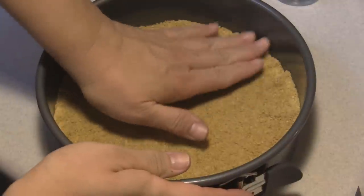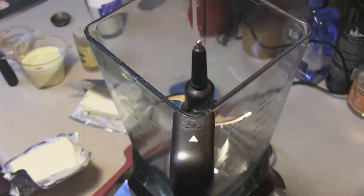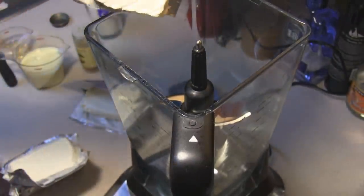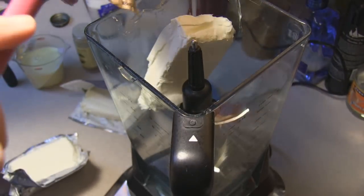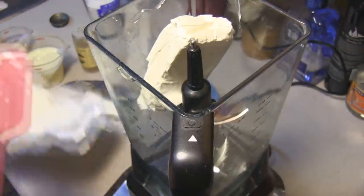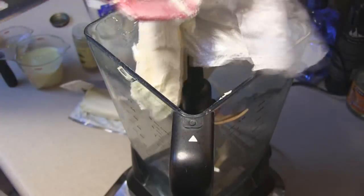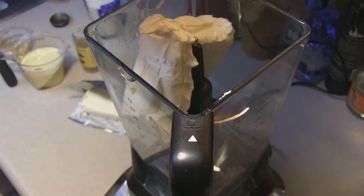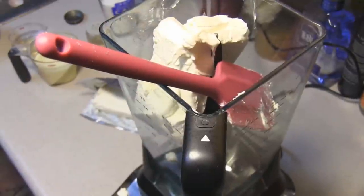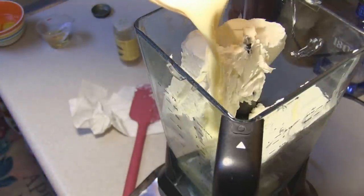It shouldn't take too long because it's not that high of a heat and it's fairly cool here today. While that crust finishes cooling off, we're going to add in three eight-ounce blocks of cream cheese. I've never had to use a food processor to do a cheesecake before, so this is going to be new for me. I don't have a food processor that big so I'm just going to use my Ninja blender and we'll see how that goes.